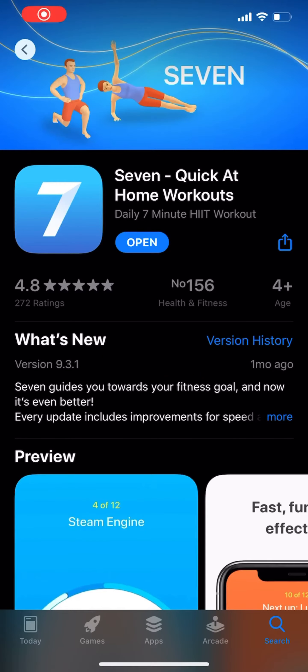Hey, bounceio here and today we are reviewing an app called Seven — a quick at-home workout app. It's one of those apps where you do like seven minutes of working out at home, and it's one I've been using for a while now.